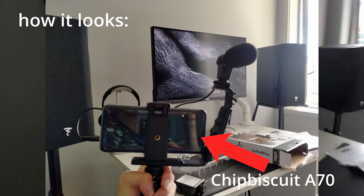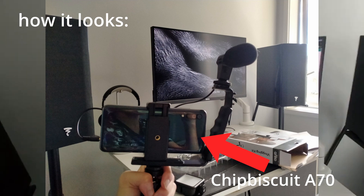Mic test: 'Hey guys, back for another video.' There's a bit of hiss, but it did feel good. Moving on to the next item.